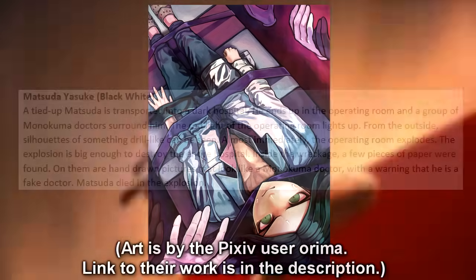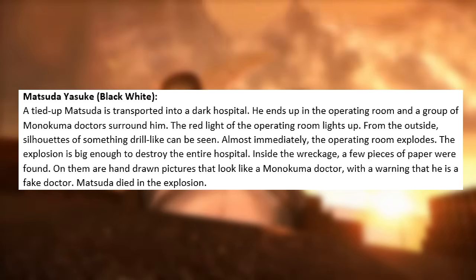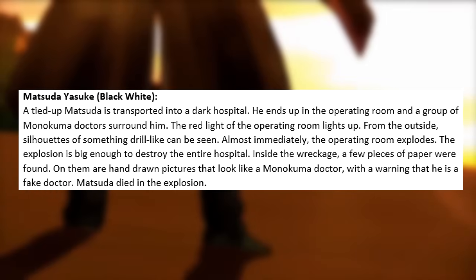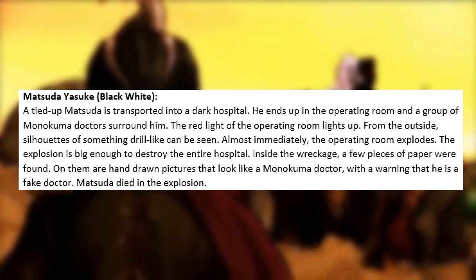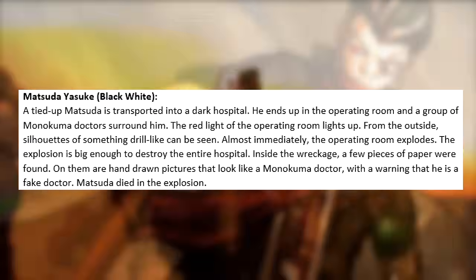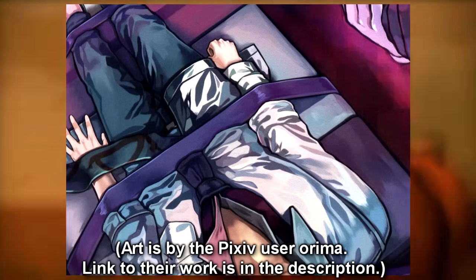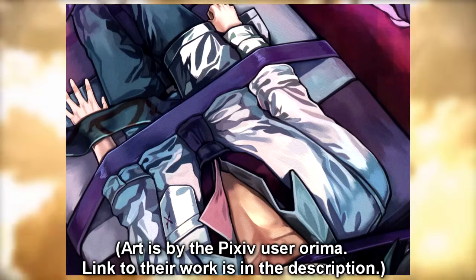His execution is called Black White. A tied-up Matsuda is transported into a dark hospital. He ends up in the operating room and a group of Monokuma doctors surround him. The red light of the operating room lights up, and from the outside silhouettes of something drill-like can be seen. Almost immediately, the operating room explodes — big enough to destroy the entire hospital. Inside the wreckage, a few pieces of paper are found with hand-drawn pictures that look like a Monokuma doctor with a warning that he is a fake doctor. Matsuda died in the explosion. I like how this resembles his talent as the ultimate neurologist, and it's super funny seeing Monokuma showing a picture of himself as a fake doctor.